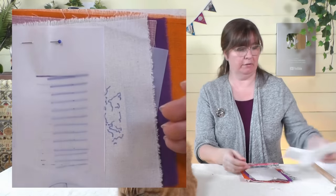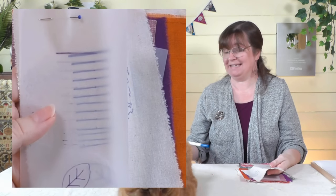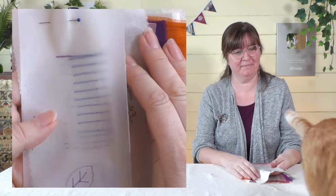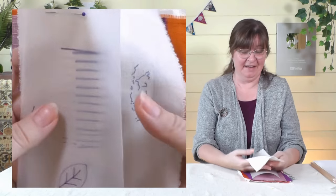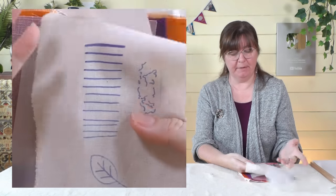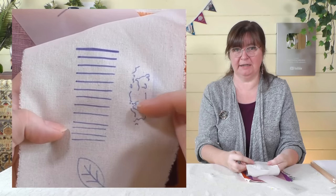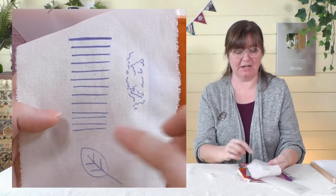Jonathan and I had a little play to see how fine a line you could get, because it does say medium tip on this one and I can't find one with a fine tip. When ironed, you can get a nice thick line and also quite a fine one if you hold the pen straight down — using the tip of the pen. So even though it's a medium tip it does actually go quite fine.